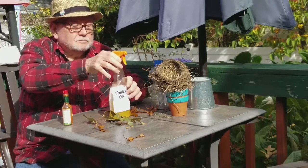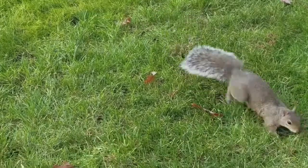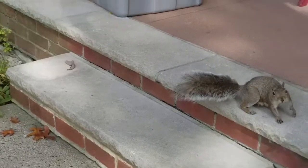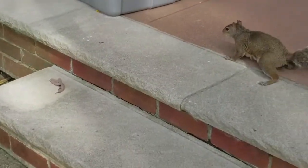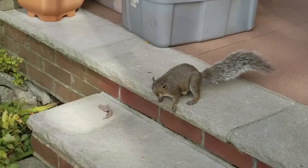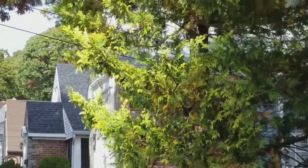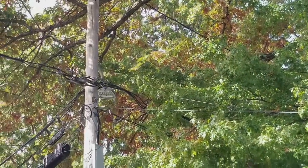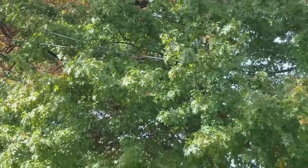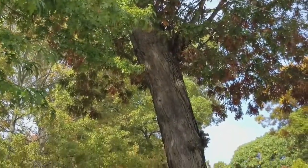I can tell you now it did work, but I'll show you. I feed this one squirrel and it's become very fond of me — and very fond of our tomatoes. We live in a section called Westwood, which is filled with trees, many of them oak trees. And with oak trees come squirrels, because with oak trees come acorns. Acorns bring squirrels.